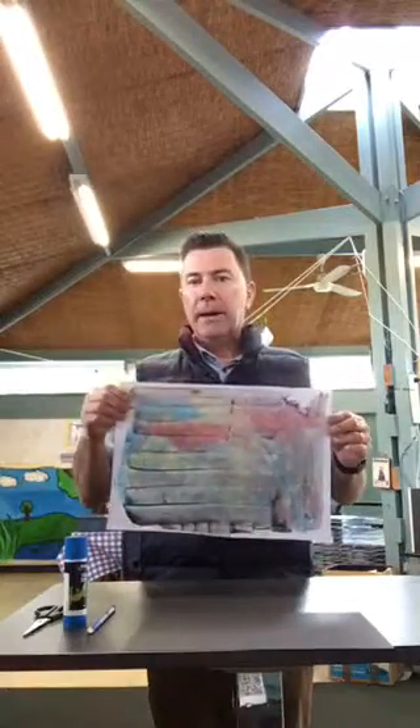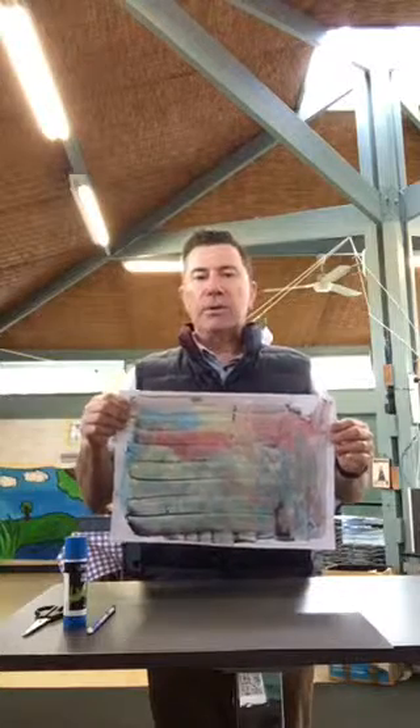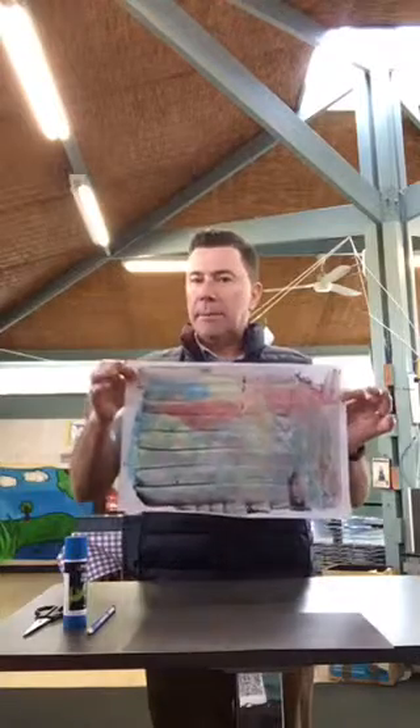Good morning preps, Mr. Young here and welcome to Friday's Art at Southmoor. This week we're going to use what we did last week and turn it into something different again. You should have on your desk your picture that you drew of the primary colours mix-up.